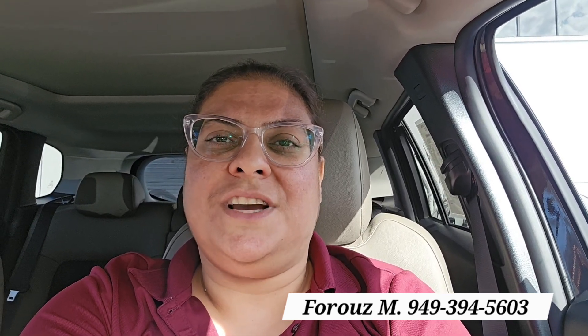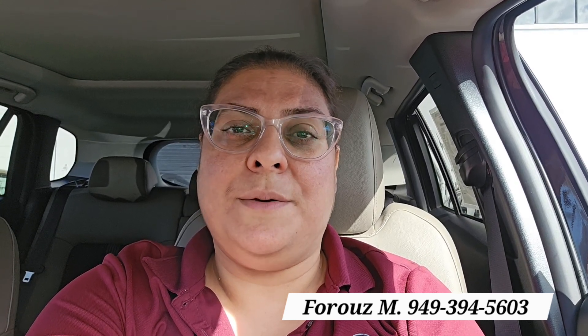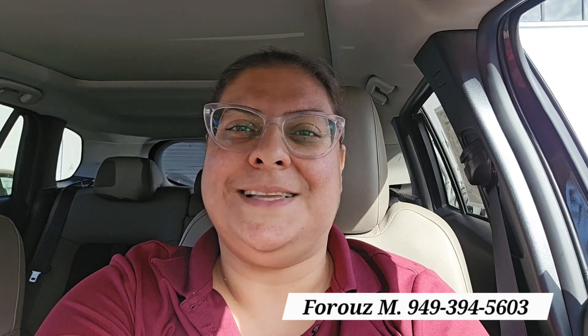I know this video is a little long, but I wanted to introduce you to the car in case you're not familiar with it. I look forward to talking to you and hopefully meeting you in person. The vehicle has a 2.5-liter naturally aspirated engine and does not require premium gas, so you can use regular gas. Please give me a call with any questions or if you want to set up a time to come take a look. 949-394-5603. Thank you very much. Have a wonderful start to your December.